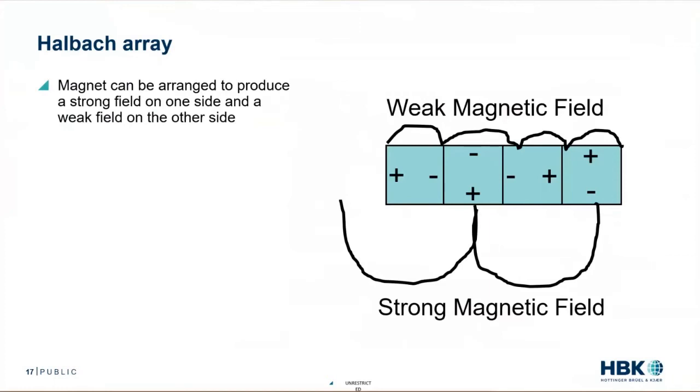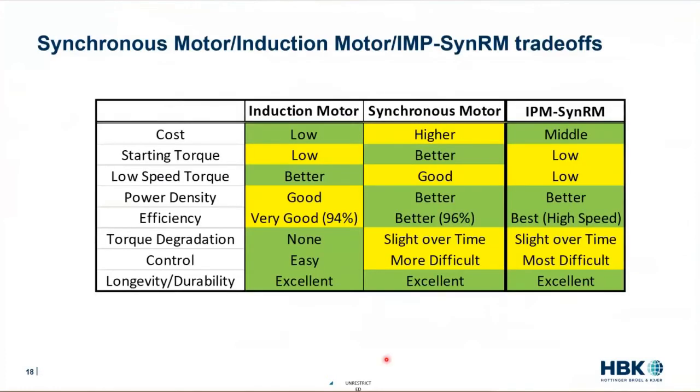If we want to compare the three motor types — induction, synchronous, and hybrid — an important indicator is cost. Induction motors are generally much cheaper because they don't use expensive rare earth magnets. A synchronous motor has a higher cost because it has a lot of rare earth magnets around the outside. The hybrid usually ends up somewhere in the middle because it uses smaller magnets that are embedded within it.